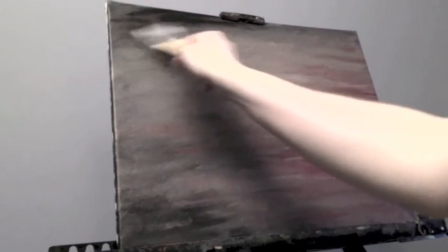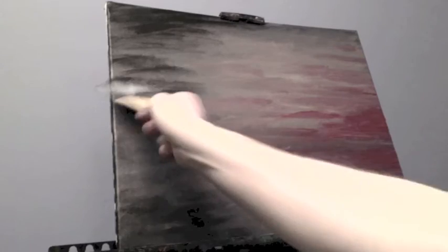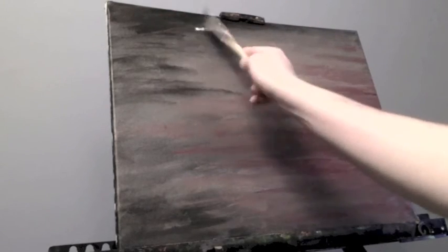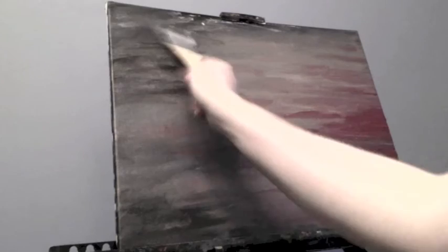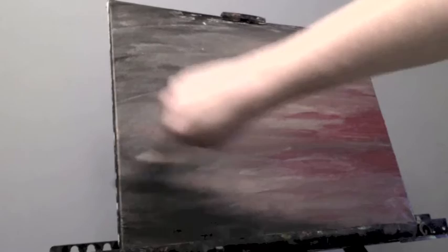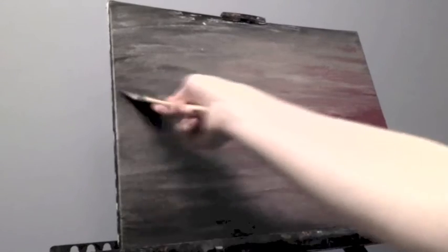Bringing in some more Mars Black here, using that side-to-side motion, just leaving little gaps between the individual strokes — I want it to be kind of feathery and fanned out, not too even. Bringing in the gray a little bit more. At this point I'm still thinking buildings; I haven't quite decided to switch over to just doing a landscape. But when I get to adding in the trees, that's where I decide yes, I'm going to just leave these trees as they are and not add in the buildings.